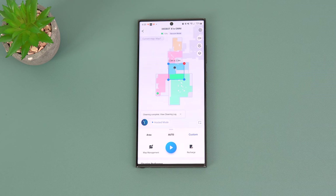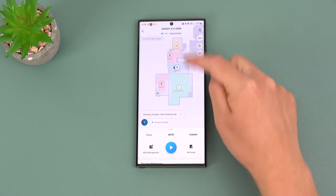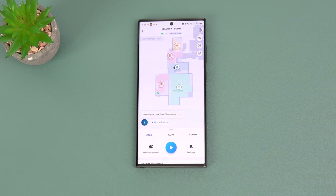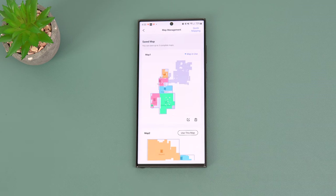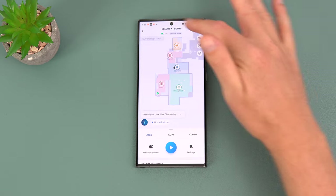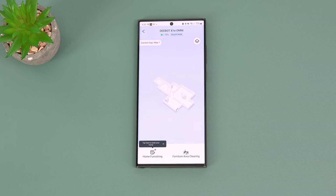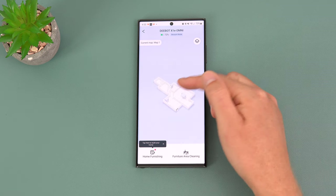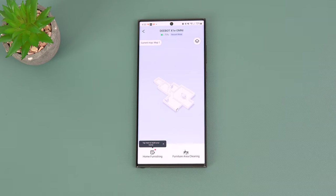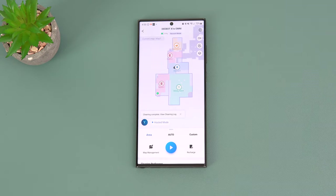With the mops on, it's in mopping mode; remove them and it switches to sweeping and vacuuming. It detects carpets and will not mop over them, which is great. You can also select specific rooms and customize area labels through map management. Up to three different maps can be stored, and you can view a 3D map that shows your dining table, chairs, appliances, and other items.